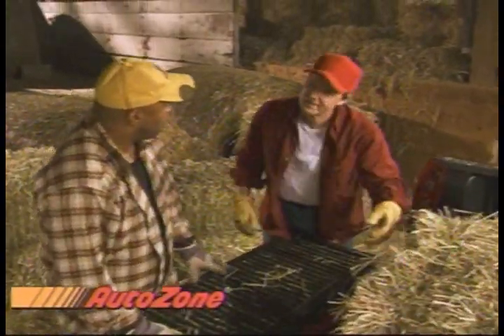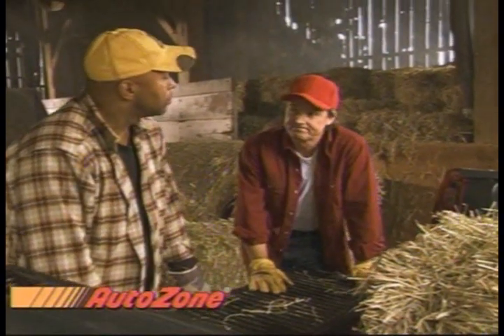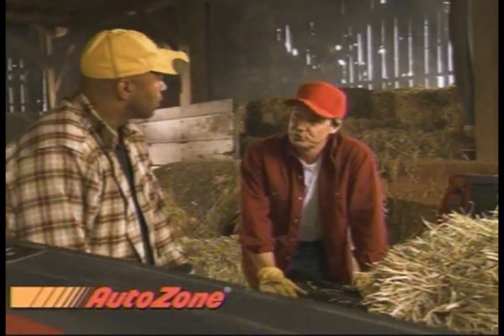Well, the battery's good, and the starter's brand new, so I figure it's got to be the alternator, right? Well, I go down to AutoZone to get a new one.